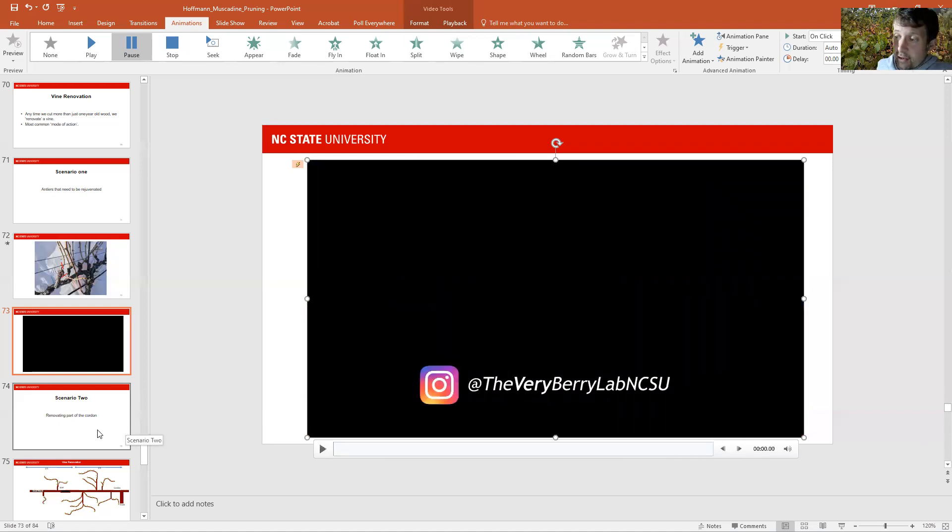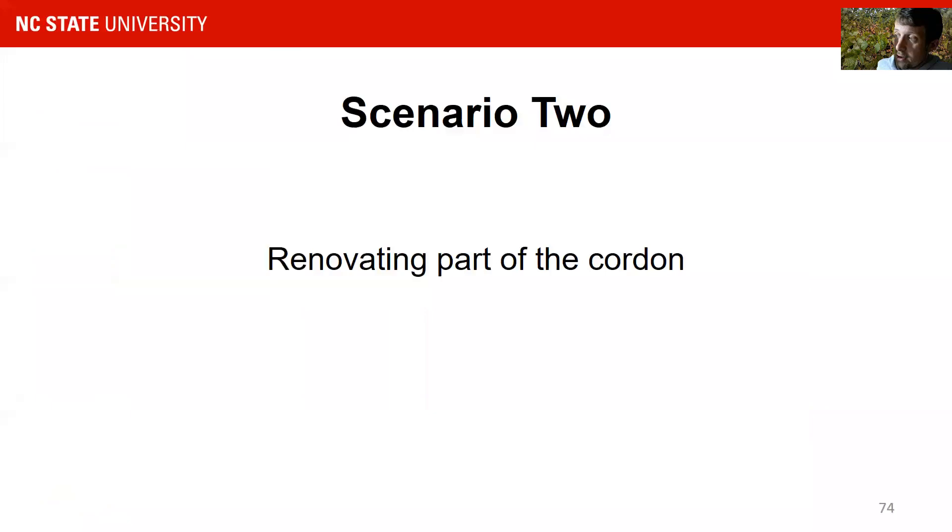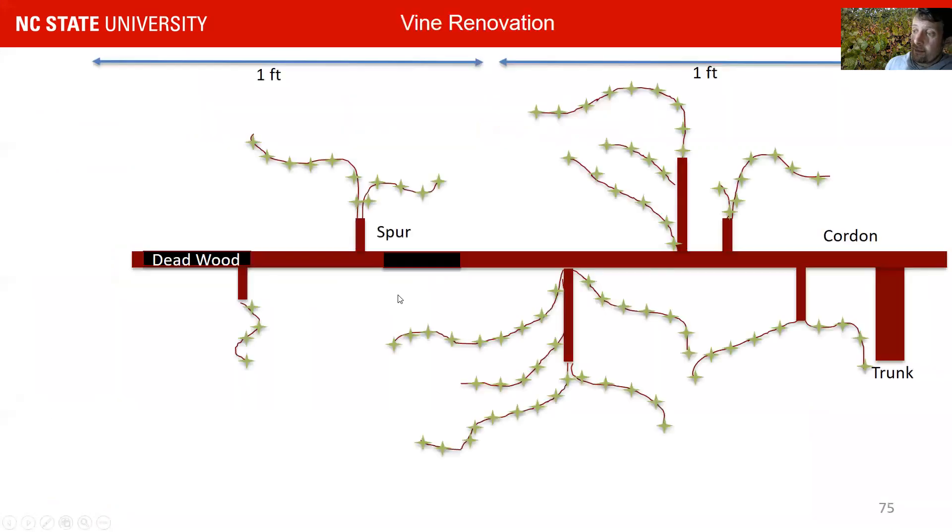The second scenario is to renovate part of the cordon. That is something which a lot of people don't want to do, and it's often a question whether or not you want to do it. If you do have a lot of dead wood and not very well performing positions, then that is a good sign to renovate the cordon. It's a relatively easy process as long as you have good wood closer to the trunk — so as long as your desiccation doesn't go all the way to the trunk, you can renovate your cordon relatively easily.